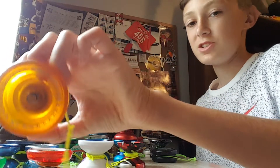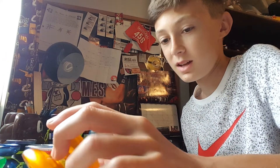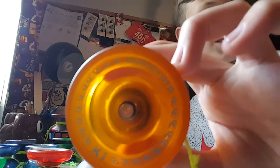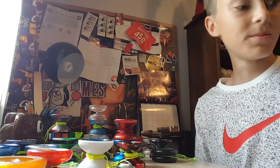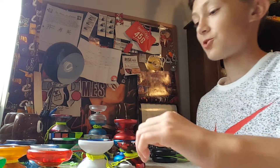Next we have a Magic Yo-Yo K1. I got this as a Christmas present — this yo-yo was like $5. It has hubstacks, but unfortunately one of them hit my fan. I think I was doing around the world or something, and one of the hubstacks just flew off. I think it's under my dresser now — I'll get it eventually.